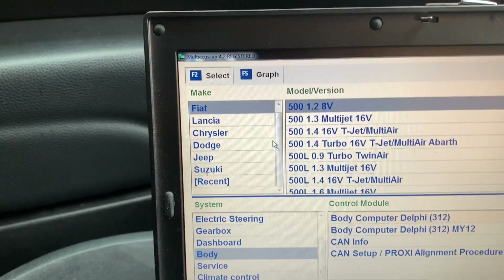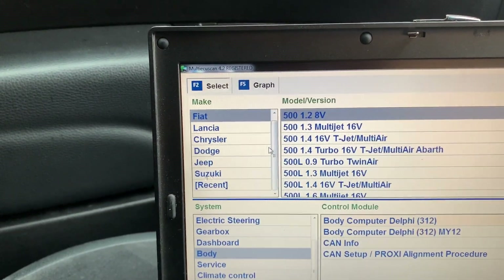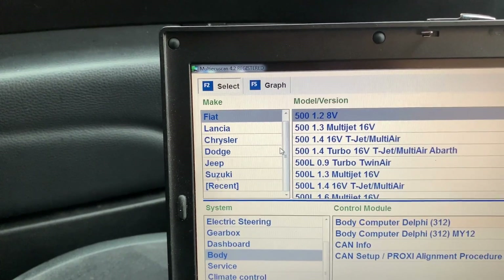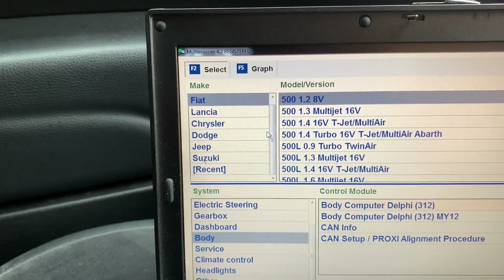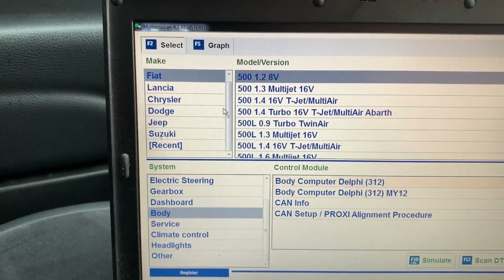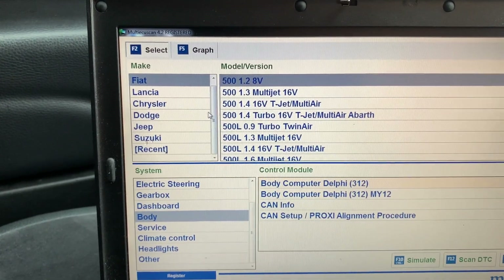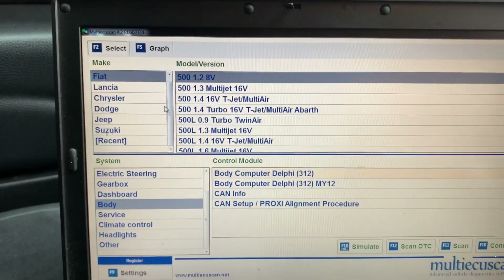If you get the latest version, it will cover the Fiat 124 Spider, the 500X, and looking at the Fiat range you'll see the 500L, et cetera. So it covers all of these cars. It's a very powerful bit of software — near dealer level software. It will do many, many things.